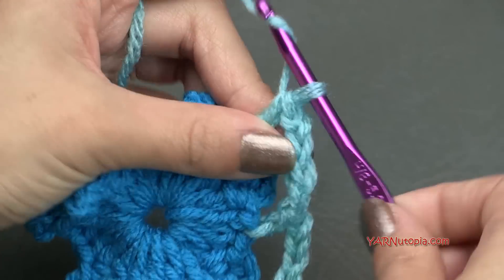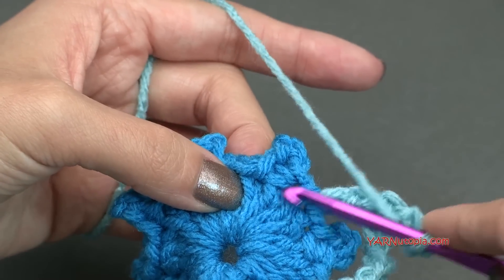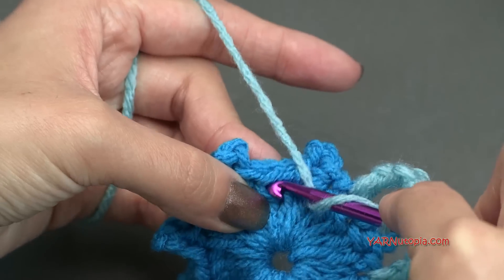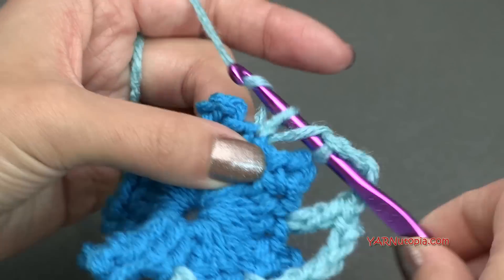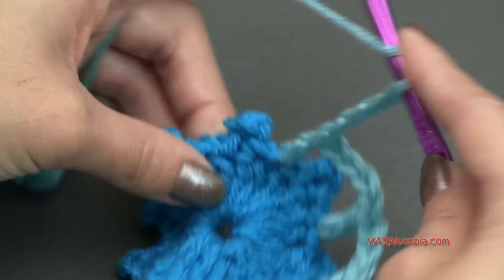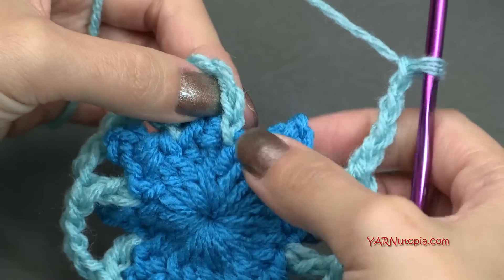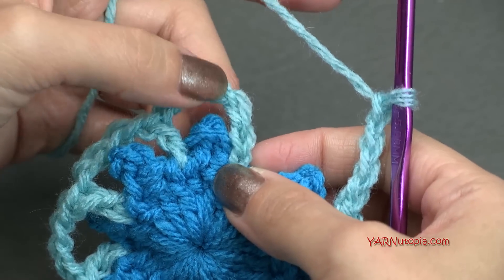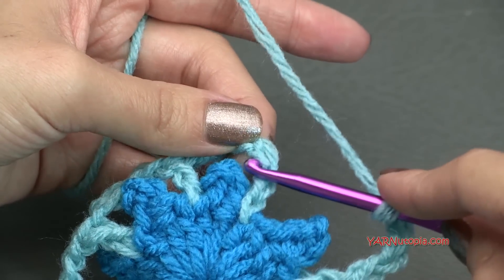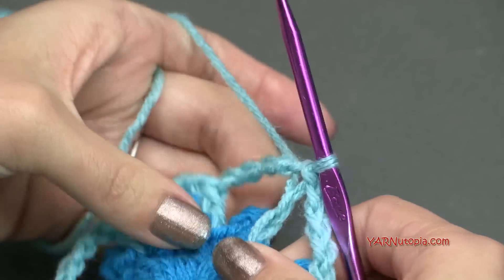We're just going to repeat that around: chain four, one, two, three, four, skip over this double crochet, skip this picot and skip this double crochet, and then yarn over and go into this double crochet for a double crochet. Just do that all the way around. Just finished my last chain four space. We're going to skip over all of this and slip stitch to the third chain of our beginning chain seven — one, two, three — right in here, go in, yarn over, pull through and pull through.